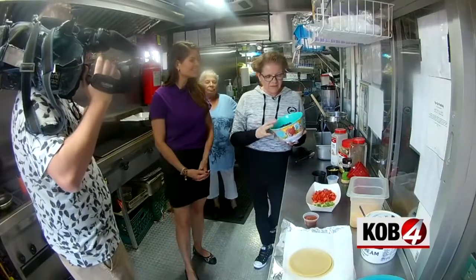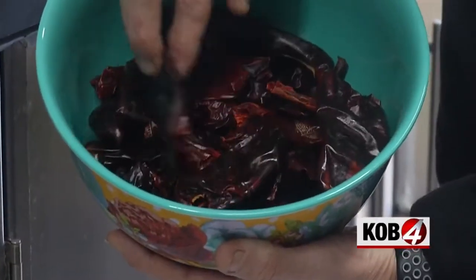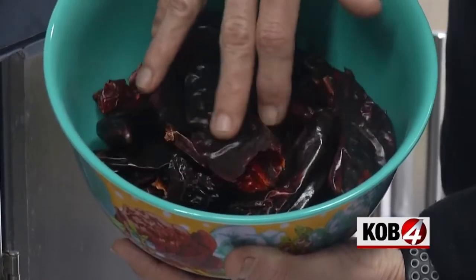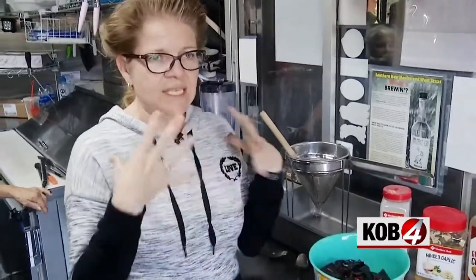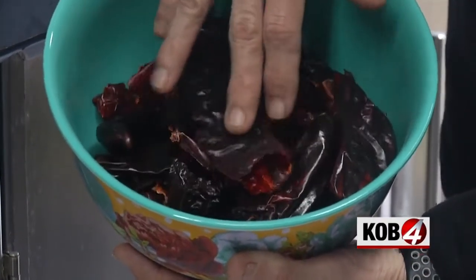Angel tells me you can definitely use red chili powder if you're in a pinch, but authentic red chili starts with the pods. You want to get up close and personal with them. I like to squeeze it and smell it — that's going to tell you what it's going to taste like: if it's sweet or hot, you'll feel it in the back of your throat.